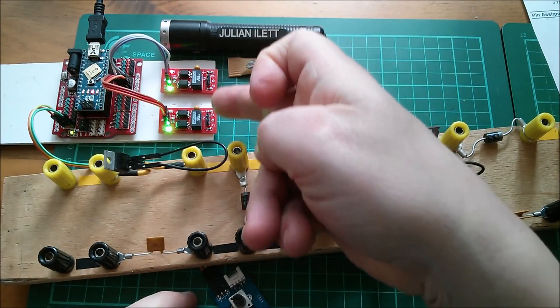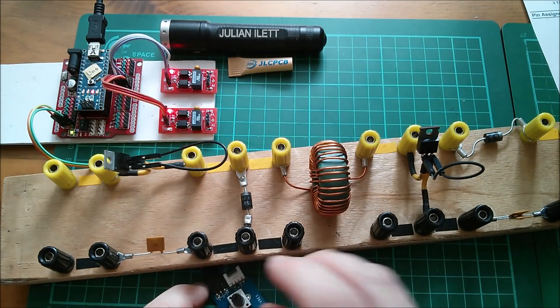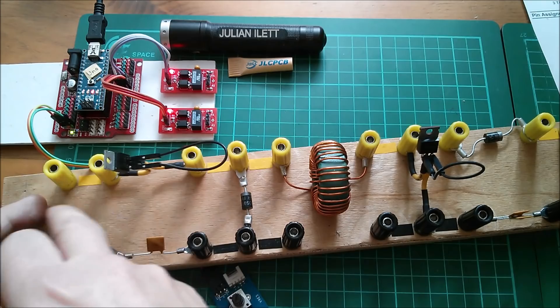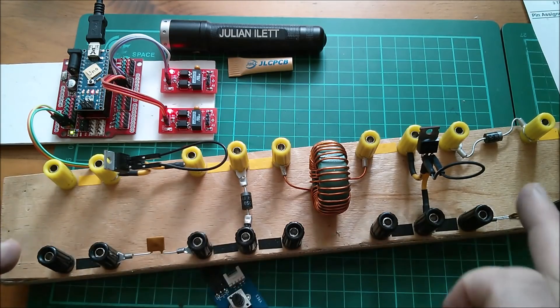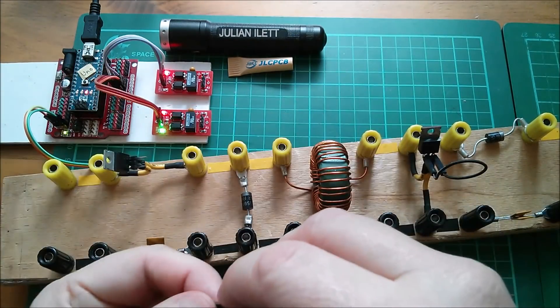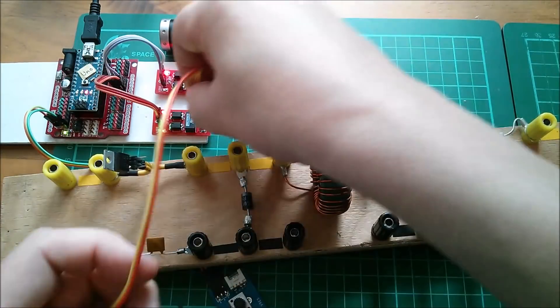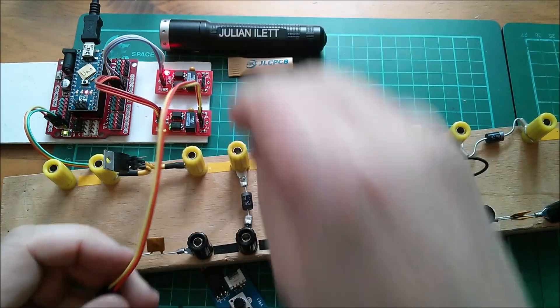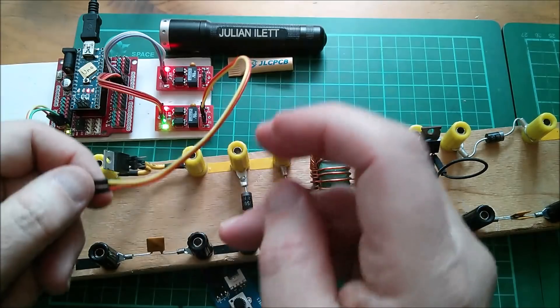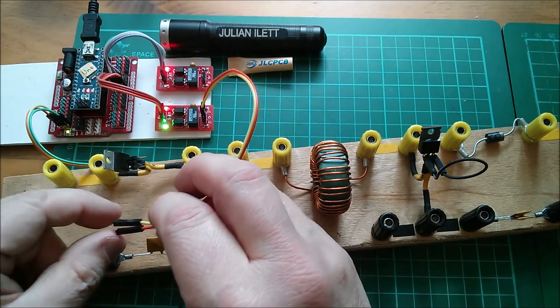Let's get the outputs of these two hooked up to these two MOSFETs and we should be able to do a boost from 12 volts up to the 24 volts of my SuperCap. I can't quite remember how this works - is it these top two? I think it might be those top two. If you use the bottom two it just inverts. So let's plug that onto the MOSFET.